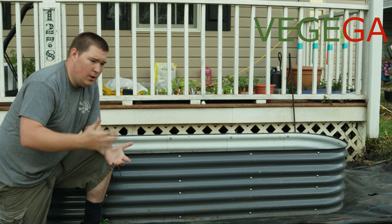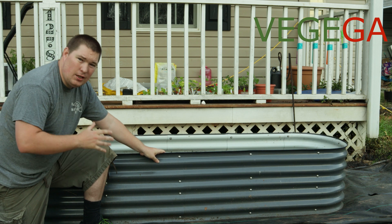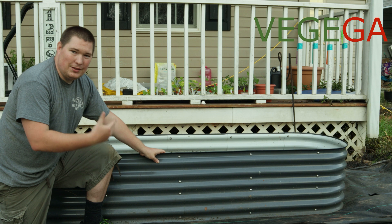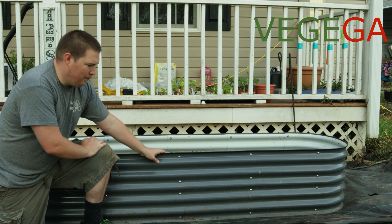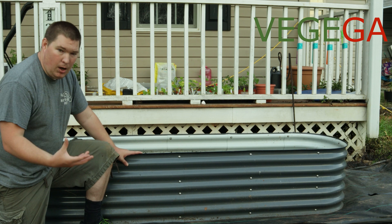Hey guys, Titan Preparedness. Welcome back to the channel and welcome to another episode of Gardening Thursdays. Today's video we are talking about the Vajiga garden bed. Now this is an old garden bed — this is last year's model. The one I'm going to show you is a little bit more of an upgrade — their new model.